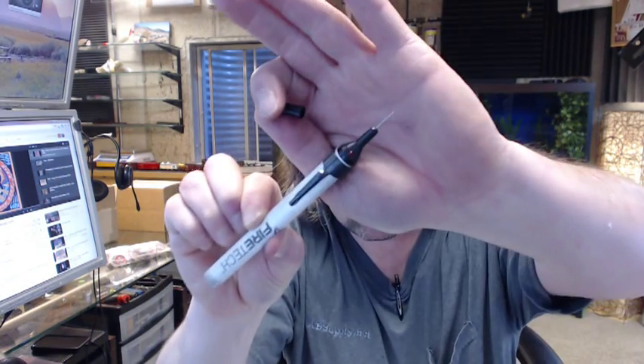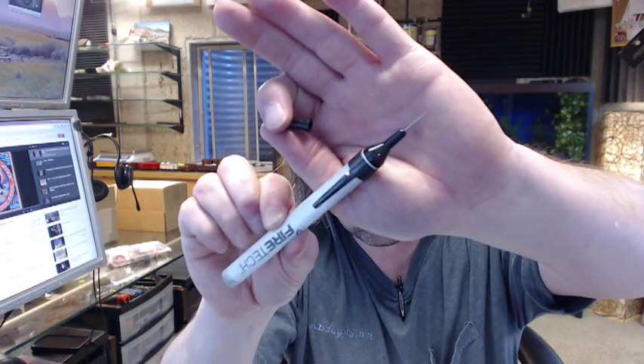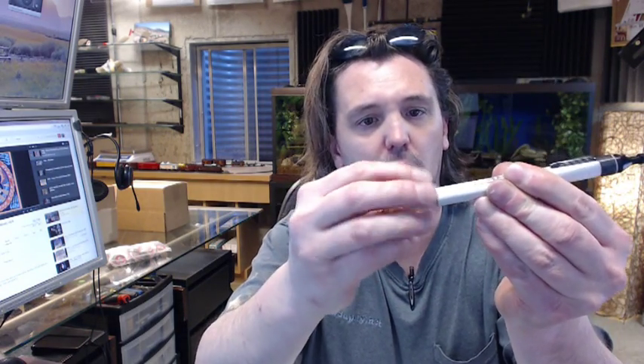It's a handheld tester with a probe on the end. I realize that's difficult to see, but here you go. There's an LED here — I'll explain that in a moment — and batteries down here under this cap. This tool is used to confirm the continuity of CO2 hose.